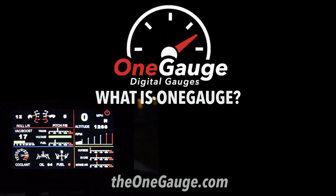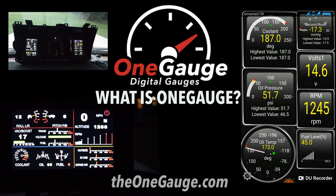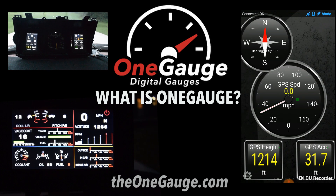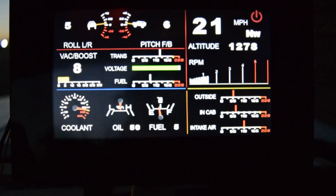Hello everyone. In this video I'll be explaining what OneGage is and how it works. For more videos and information on OneGage displays and sensors, check out our website, theonegage.com. So first, what is OneGage?